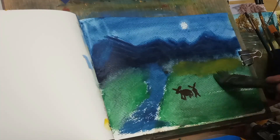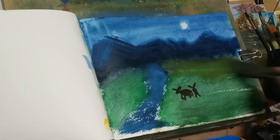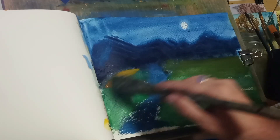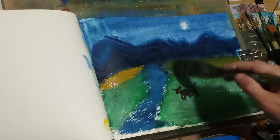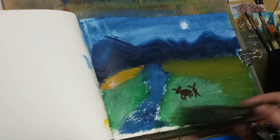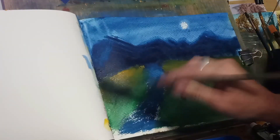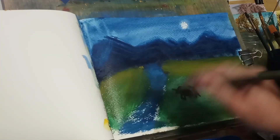The trick is going to be to paint around them. Some gamboge here — it mixes well with the green, just to kind of give it some depth. Maybe a little brighter on this side. I'm going to kind of give it that midnight glow in a field.